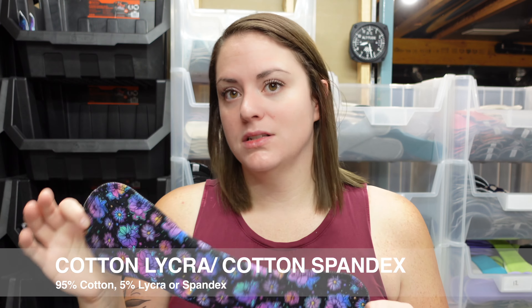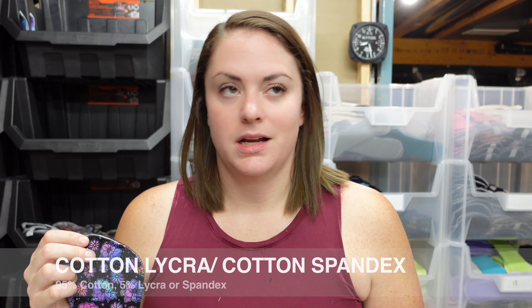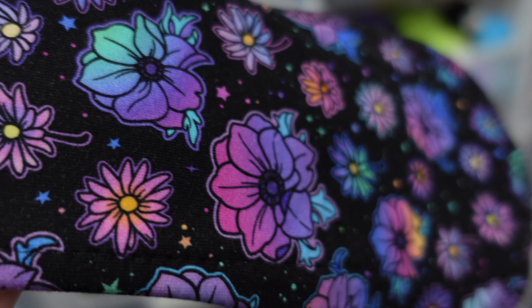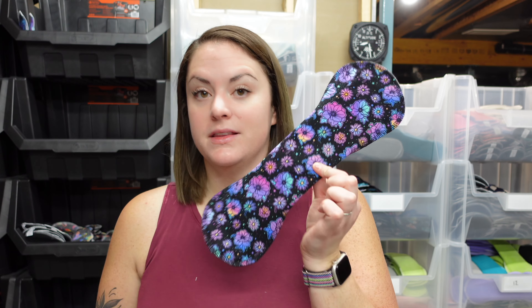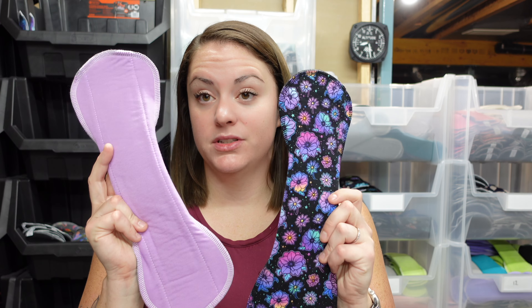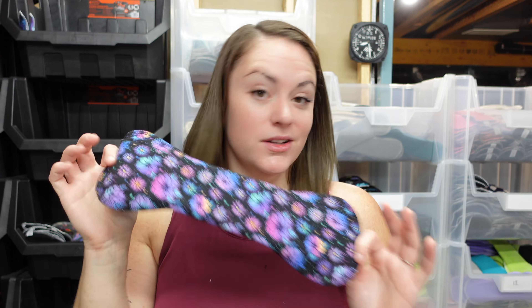The last of our natural fiber fabrics is our cotton lycra or cotton spandex — also sometimes referred to as cotton jersey or cotton knit. These fabrics are 95% cotton and 5% lycra or spandex, which is a stretchy fiber that allows the fabric to stretch and rebound. What we like about it in pads is that it gives the fabric an extra layer of softness versus just using 100% cotton. I would rate this fabric fairly similarly to our Simple Comforts — Simple Comforts may absorb a little bit better and be a little bit softer, but just a little bit. The cotton lycra is available in all of the fun prints and designs.